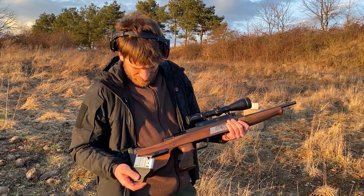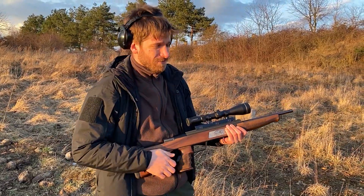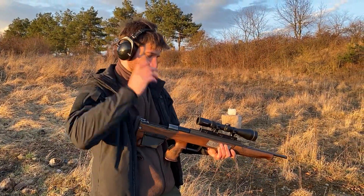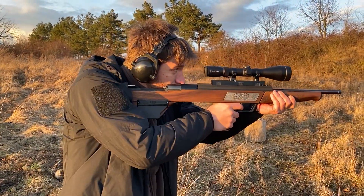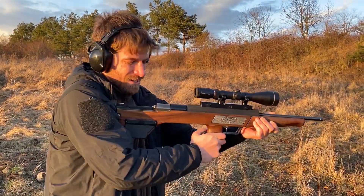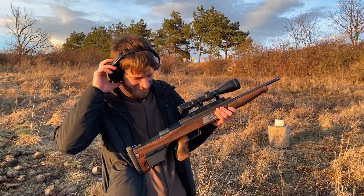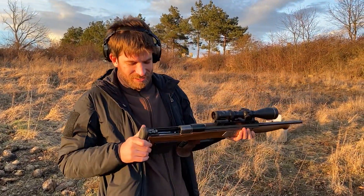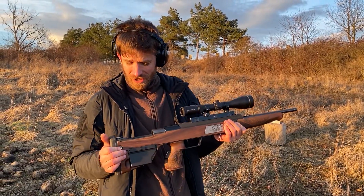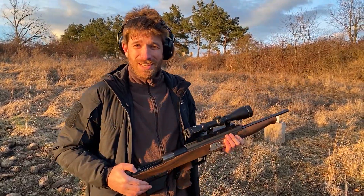I'll give it one more shot because hopefully I've learned how to operate this rifle. I'm getting better, but it's really crazy how to operate such a rifle. So that's all for this video — I hope you enjoyed it, and if you did, press like and subscribe and we'll see each other next time.